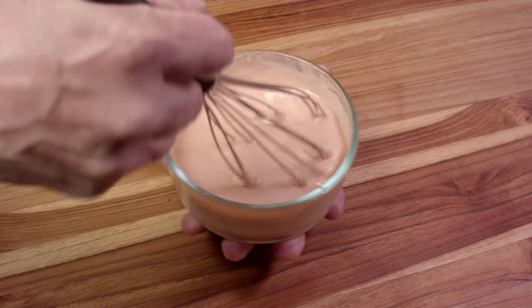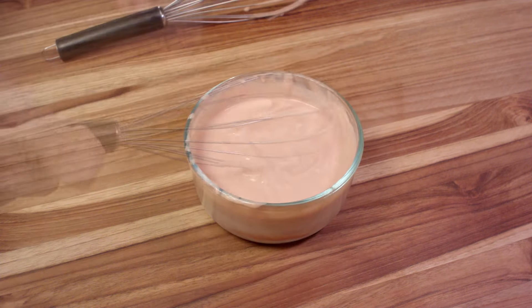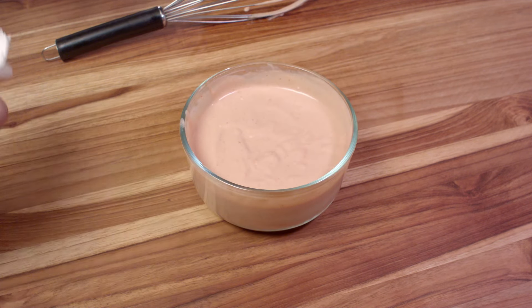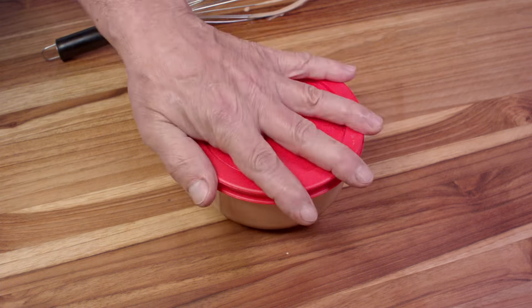I guarantee that you will have to use a whisk to mix this up, because the mayonnaise doesn't like to play nice. And it wouldn't hurt to use a bigger bowl, either. So now I have to clean up my mess before I can put the cover on and pop that in the refrigerator for a half an hour or so.